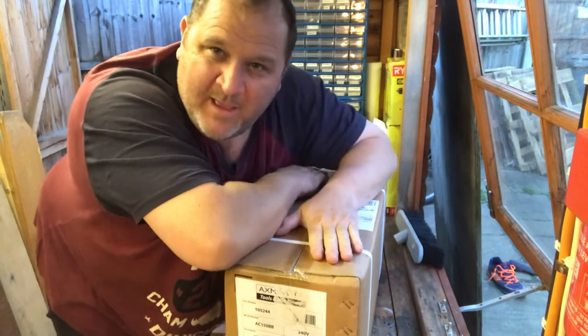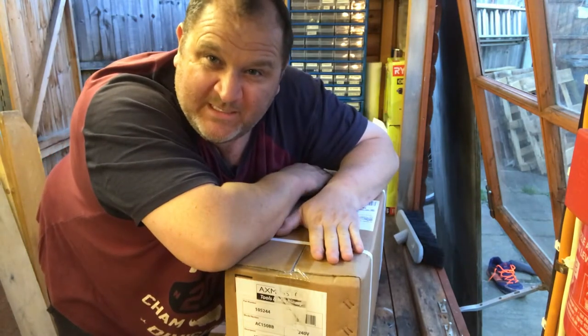Welcome to the channel. Doing another video today — this won't be much of a surprise because you've probably seen what it is in the title already. Today we are unboxing and reviewing the Axminster polishing machine. Let's have a look at this.